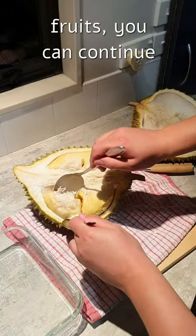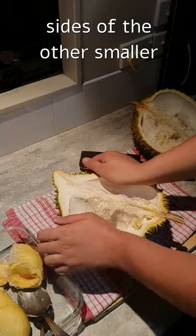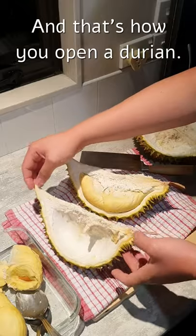Once you've removed the fruits, you can continue opening up the rest of the durian by pressing out the two sides of the other smaller sections of the durian. And that's how you open the durian.